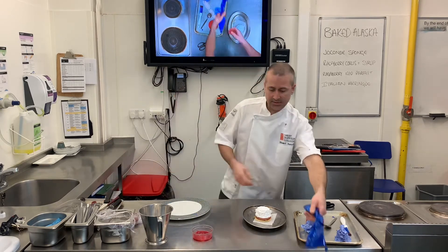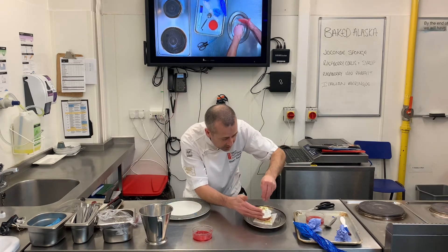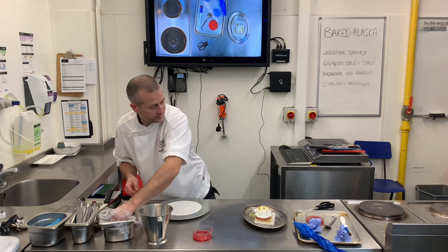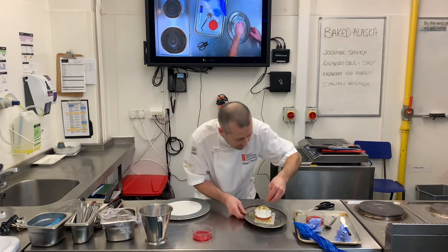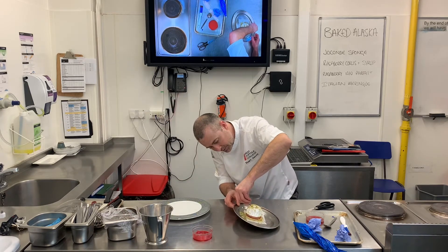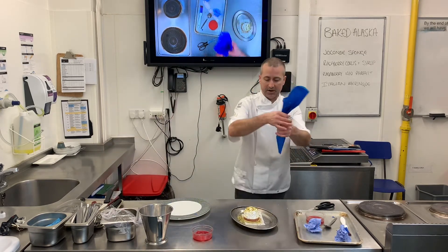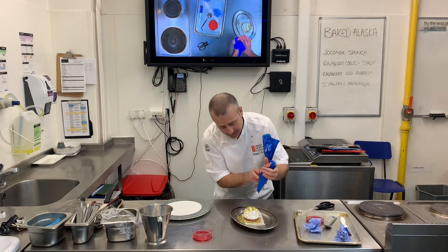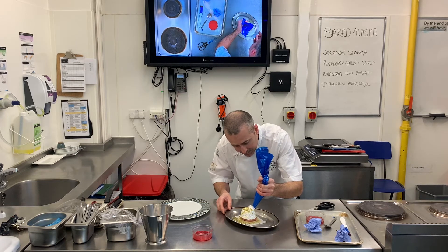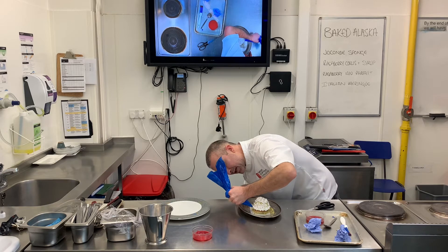Now I'm going to sprinkle some nuts around — just a little bit — to give a bit more colour and look to the final baked Alaska. Traditionally you wouldn't do this, you'd just have your piped meringue around the outside, but I just wanted to give it a different look. So now I'm just going to finish it off, just covering the wet sponge — I'm not so bothered about the dry sponge.